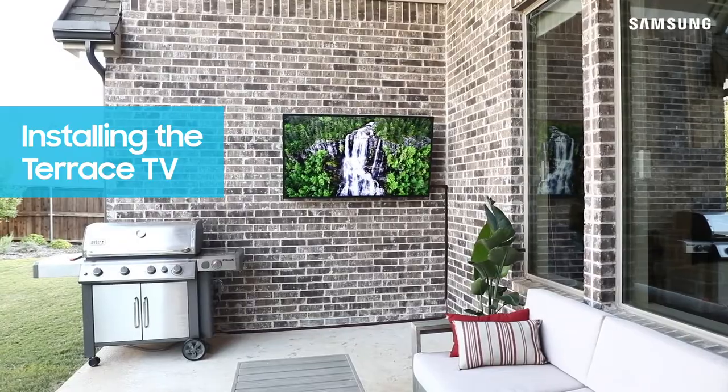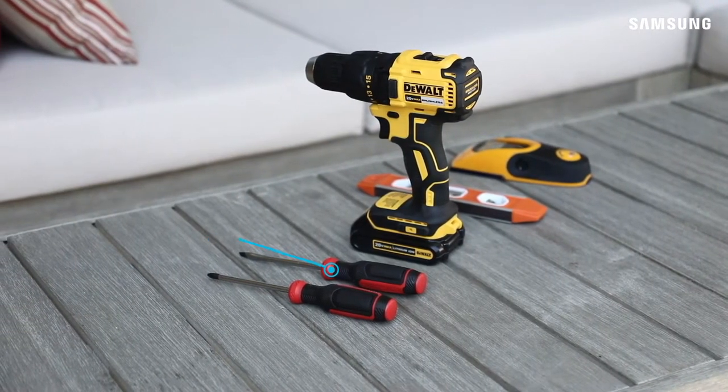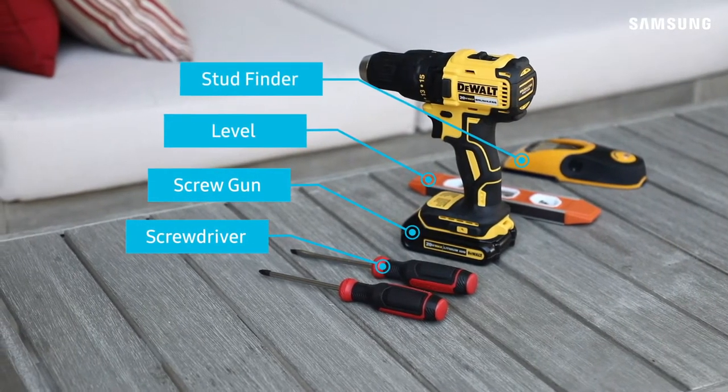Jazz up your outdoor space with the Terrace TV. Make sure you have the following tools for the installation: screwdrivers, a screw gun, a level, and a stud finder.